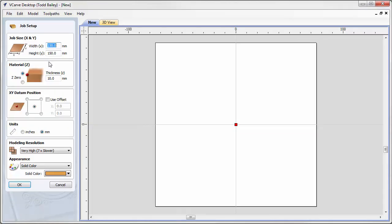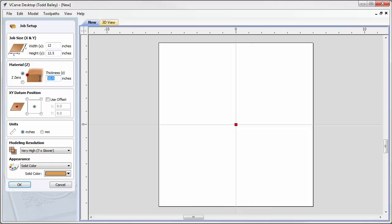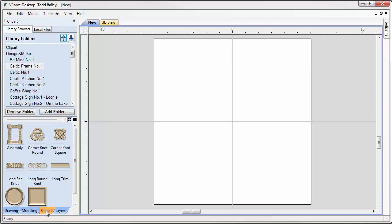We're going to create a new file. In this case we're going to go to inches — 12 inches wide by 12 and a half inches tall, and the thickness is going to be 1.125. The datum is in the center. Click OK.